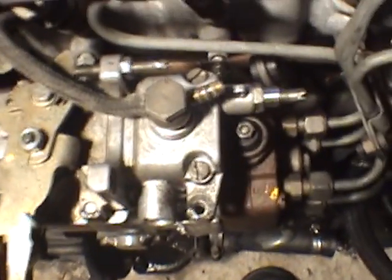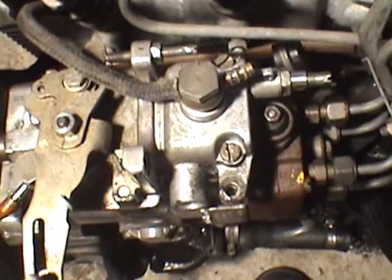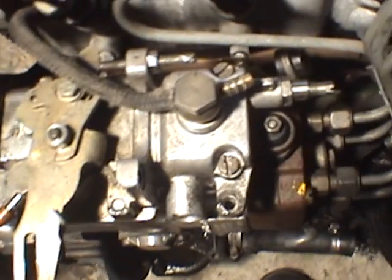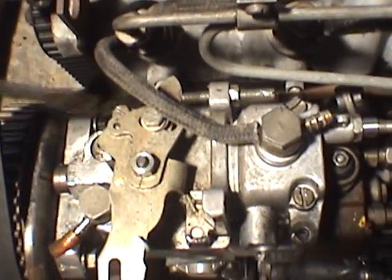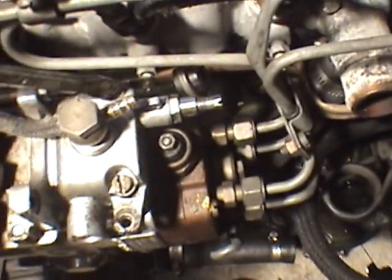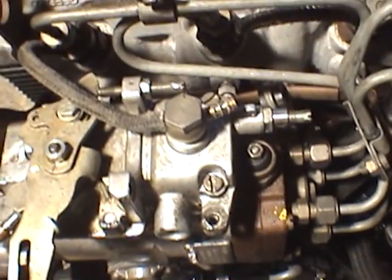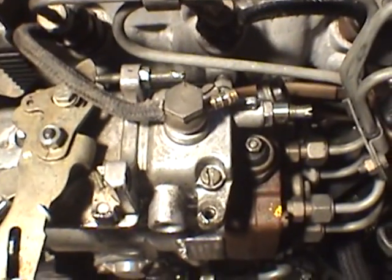Here we've got the standard Bosch pump on top of a GRD 1.5 Aussie delivered one. I'm not sure if it's different to the one in the States. To get into the top of the pump, I'm just going to remove four screws located on the top. There's one underneath the throttle plate there as well. And we're going to undo this nut for the throttle shaft, and I'll pull it off and show you what's on the inside.